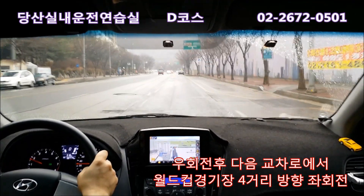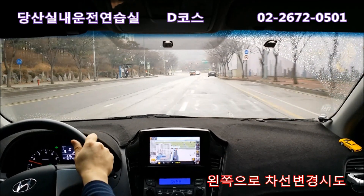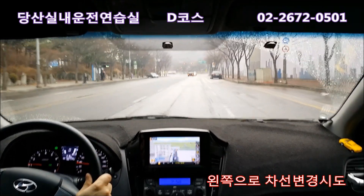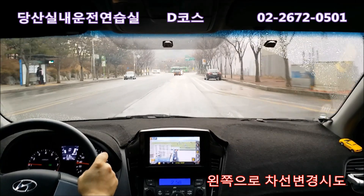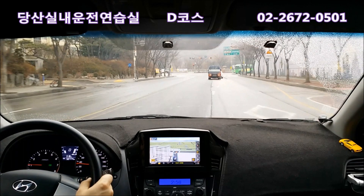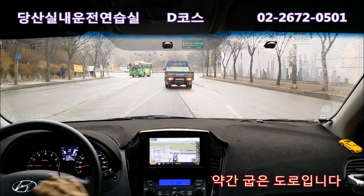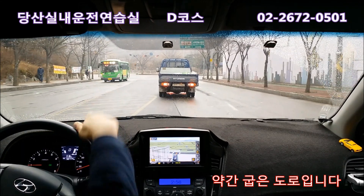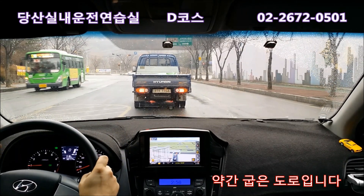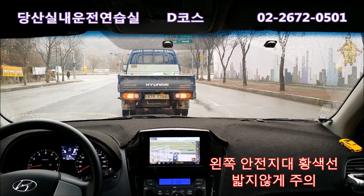저기서 좌회전이니까 왼쪽으로 차선 변경을 해줍니다. 여기는 40km, 30~40km만 가시면 되고, 다시 깜빡이 켜고 껐다 켜고 두 칸 들어갑니다. 들어오면 다시 깜빡이 껐다가 켜고, 여기 길이 약간 꺾이는 구간이에요. 좀 특이하게 꺾이니까 길을 잘 보고 가셔야 되고, 이 안전지대는 밟으면 실격입니다. 중앙선으로 취급하니 주의하세요.